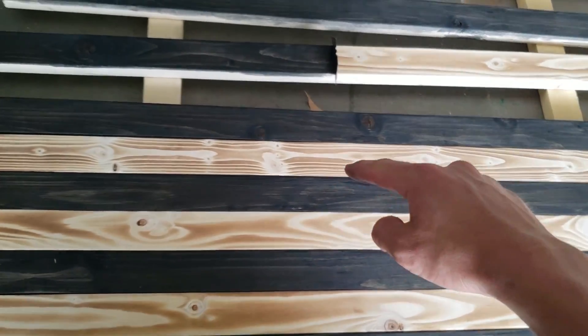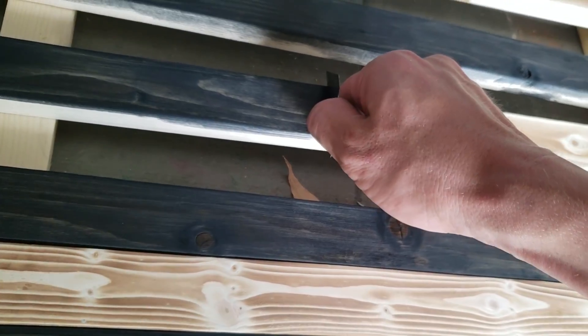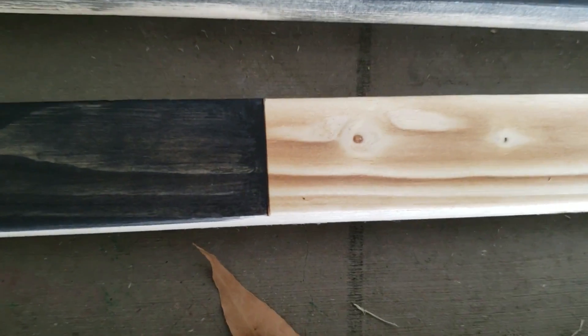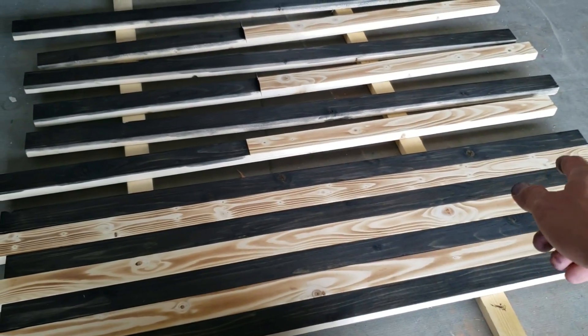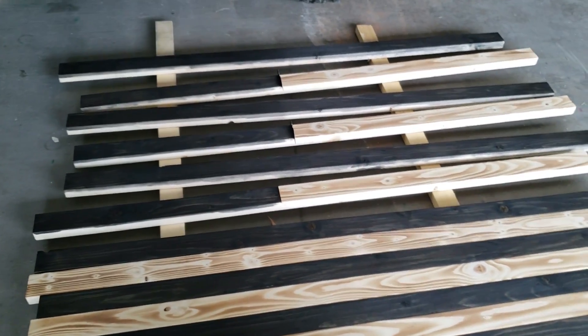Now that all the black is stained, go ahead and stain the blue. You can see when you pull one of the razor blades off it's a very nice clean line. I'll do two coats of blue on the blue stripe and then we'll be ready to nail it all together.